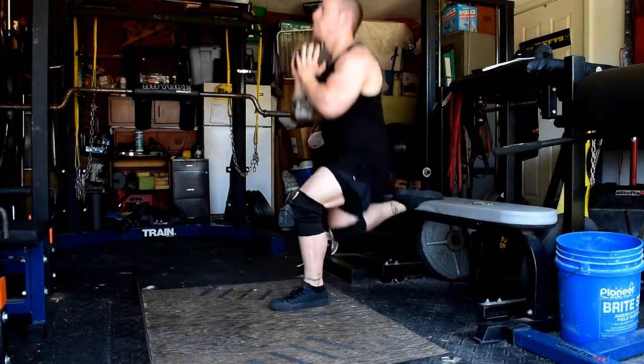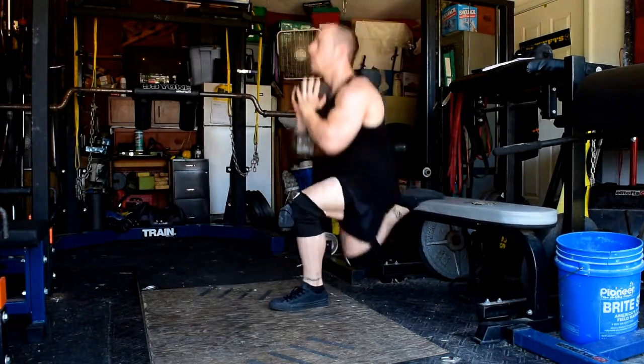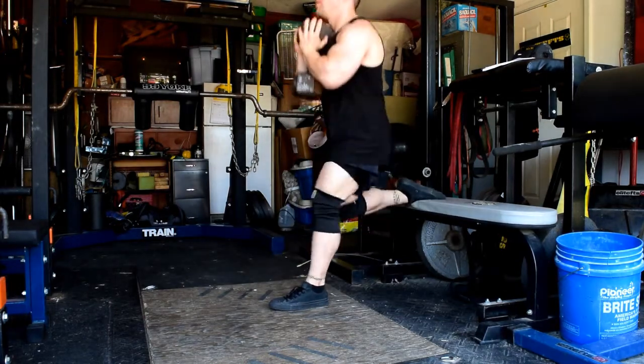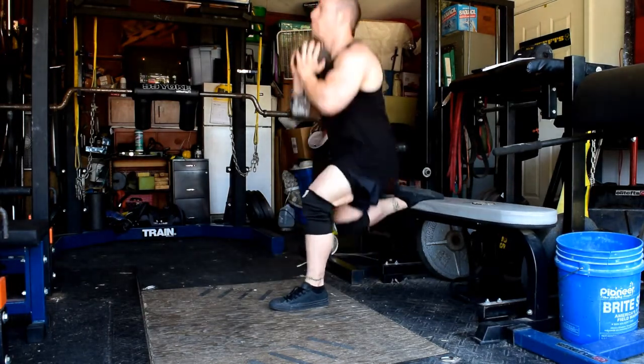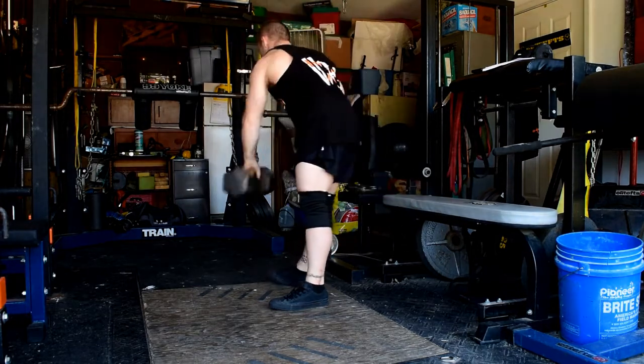I'm doing pretty well so far. I've only got to make it a grand total of four weeks, which I think is doable. I'll actually be able to do some leg training at the rack when I increase my frequency to twice a week on the legs starting week three.